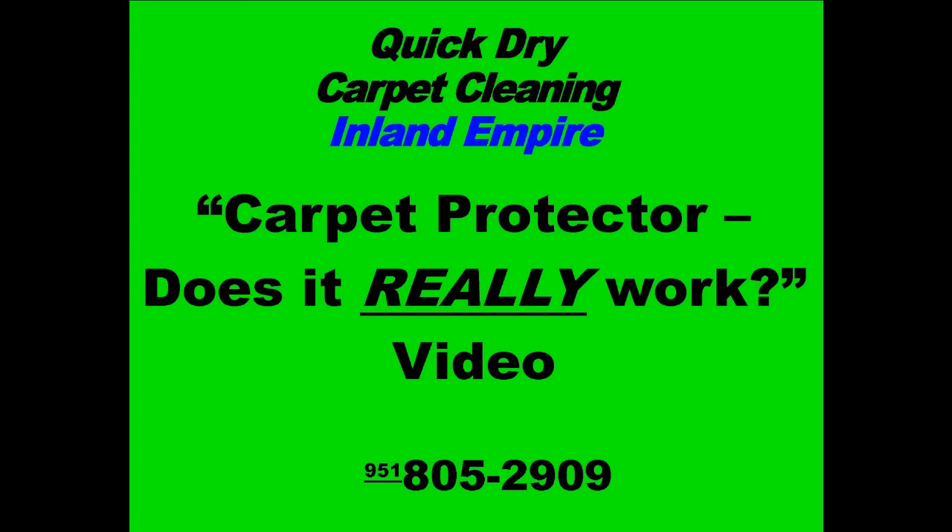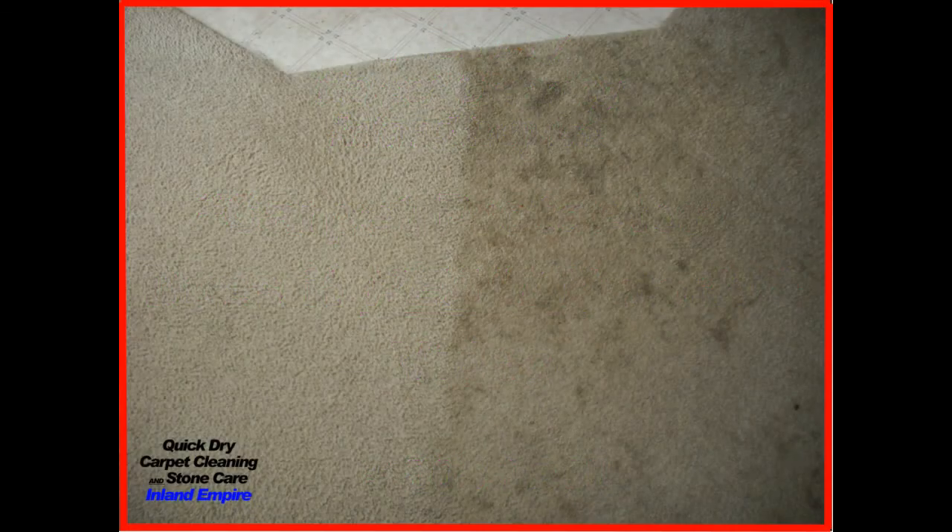Thanks for clicking on this video. I'm going to answer the question I get asked a lot, and that is: does carpet protector really work? The answer is yes and no. I'm going to jump right into a video demonstration of how well carpet protector works.